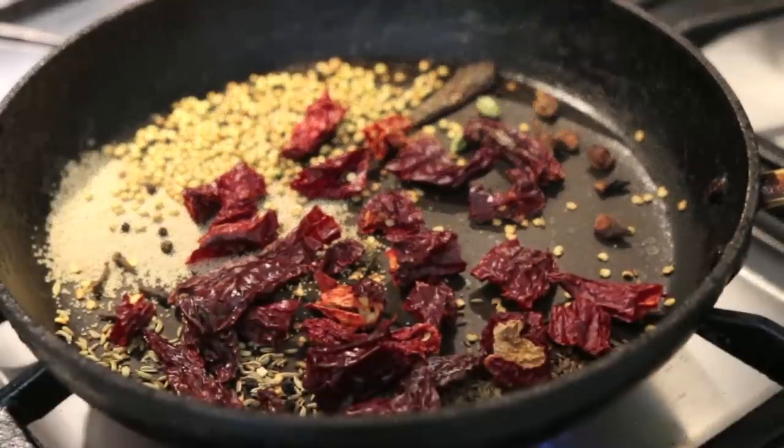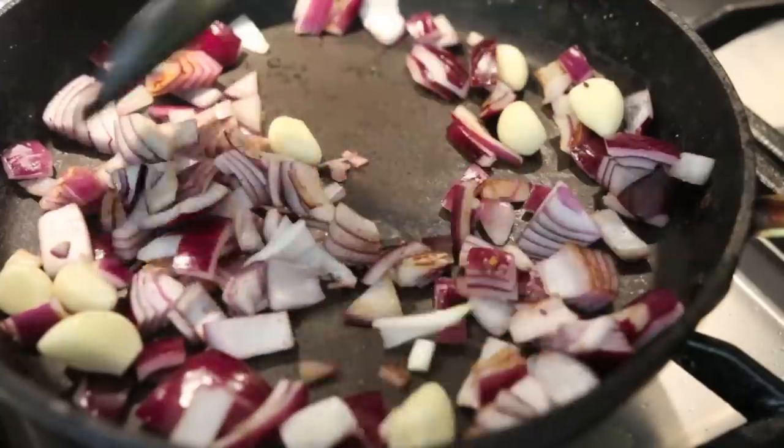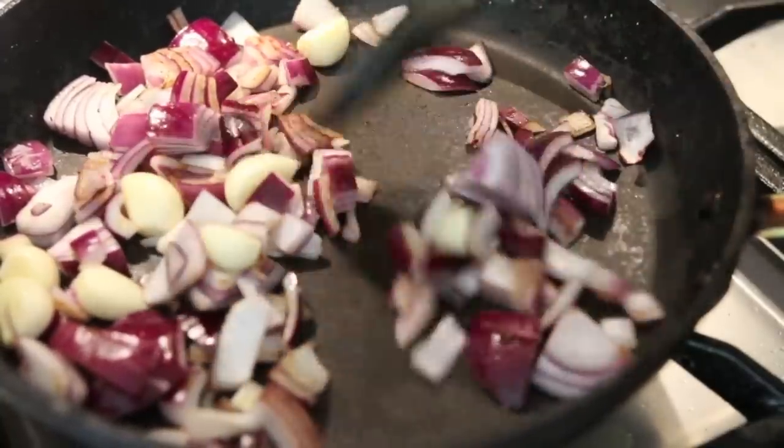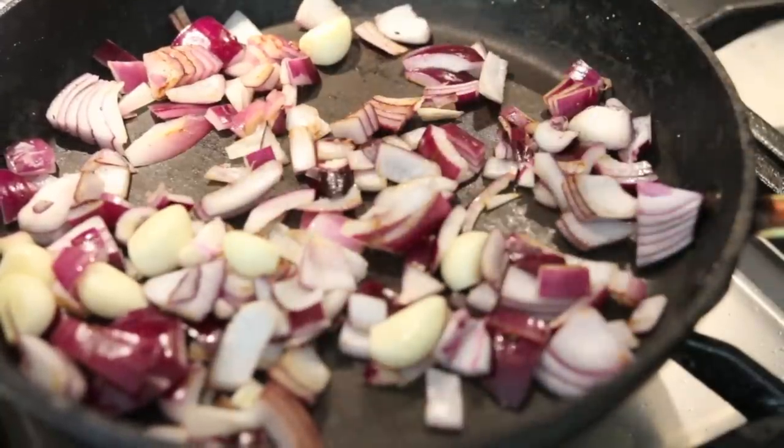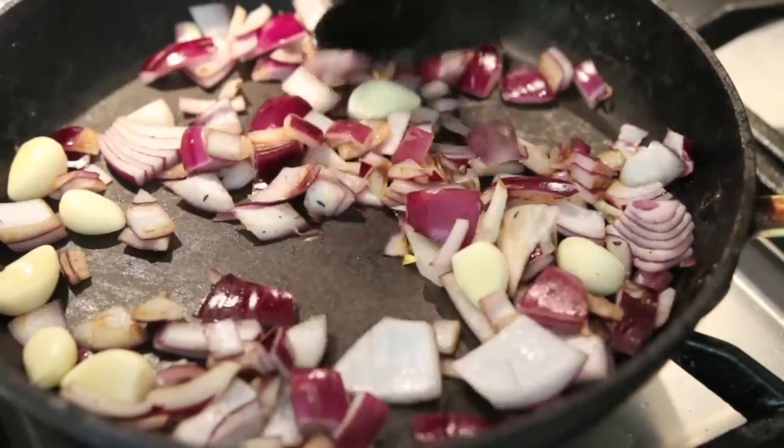Let's start by roasting all of my dry spices. I'm using a large non-stick pan that has completely lost its non-stick properties, which is perfect for roasting spices. I'm going to roast them just for a little bit — don't let your spices burn because if they do, it's going to give your gravy a really bitter flavor. I'll set the spices aside to cool, and in the same pan I'm going to add the coarsely chopped onion and the eight cloves of garlic. Once roasted, the onion and garlic will also pick up all the flavors from the spices that were in the pan.